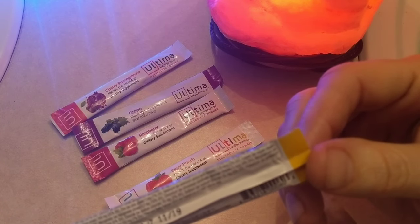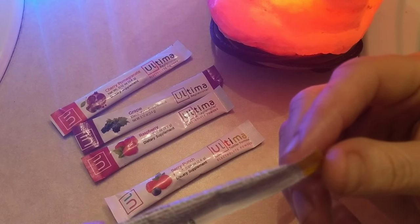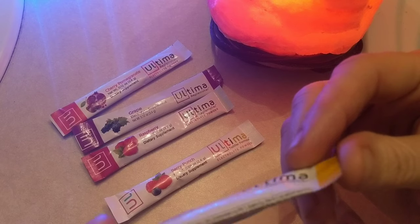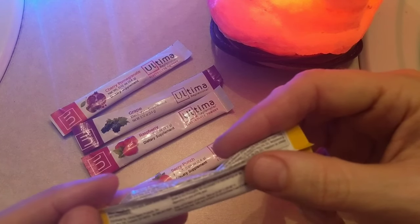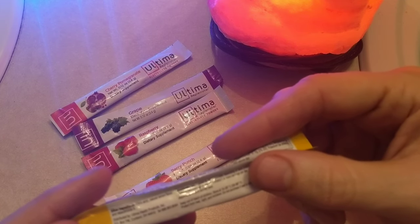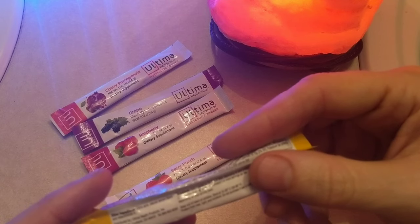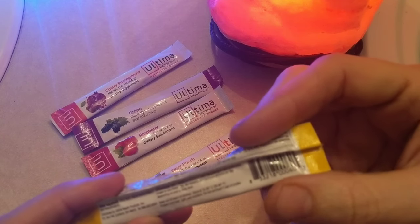It's got chromium, selenium, manganese, copper, magnesium, phosphorus, zero carbs, zero sugars. Other ingredients: citric acid, natural lemon flavor. Rebaudioside A — that's a type of stevia, and it's a bleached stevia. Some people could have digestive discomfort from that, so keep an eye out for that.